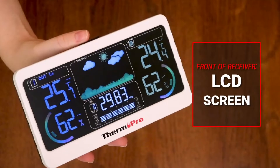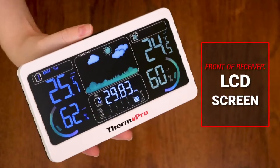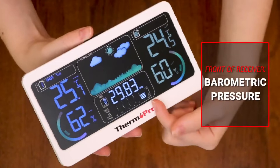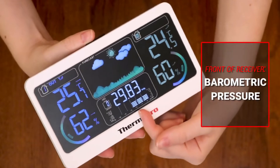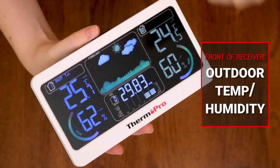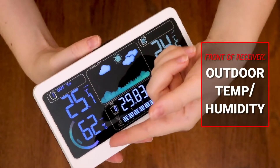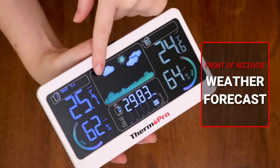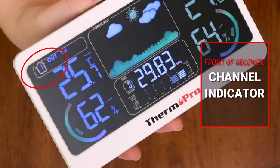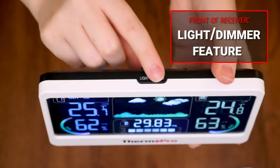Let's take a look at the receiver's LCD display. It will show the indoor temperature and humidity, the barometric pressure readings, the outdoor temperature and humidity, the weather forecast, a channel indicator, and it also has a dimmer feature with three different dim options.